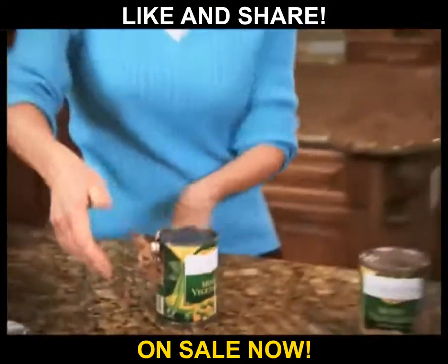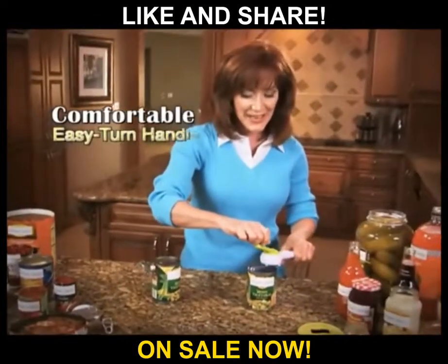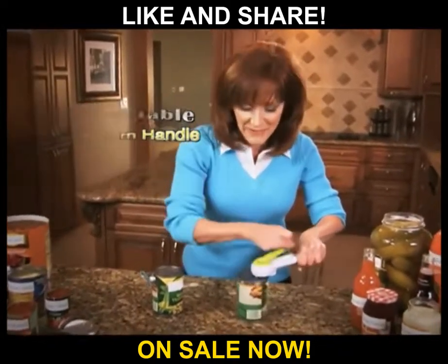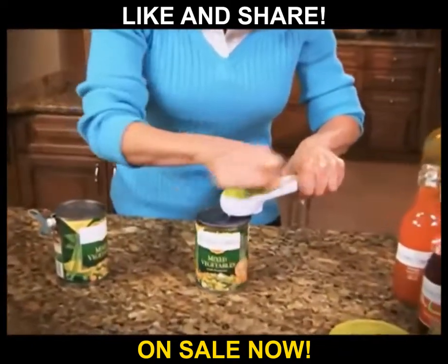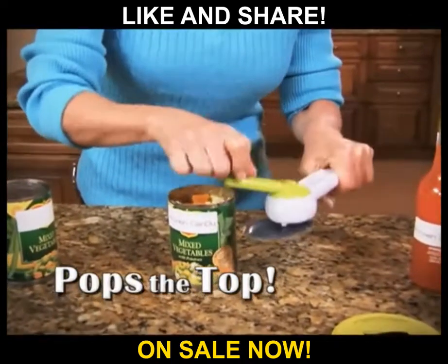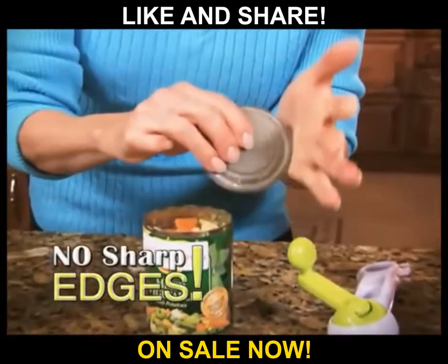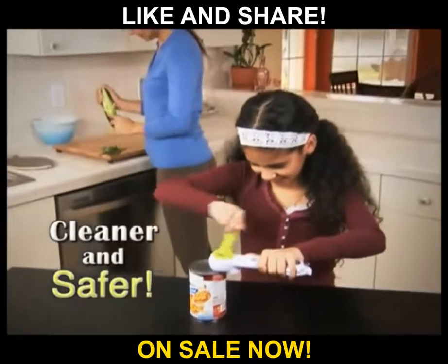Doesn't doing this hurt your hands? But Kitchen Can-Do's comfortable, easy-turn handle takes all the pressure off of my hands and wrists. And my favorite part — it doesn't cut down into the can, it pops the top, then holds on tight until you're ready to release. Plus, there's no more sharp edges, making it cleaner and safer for everyone.